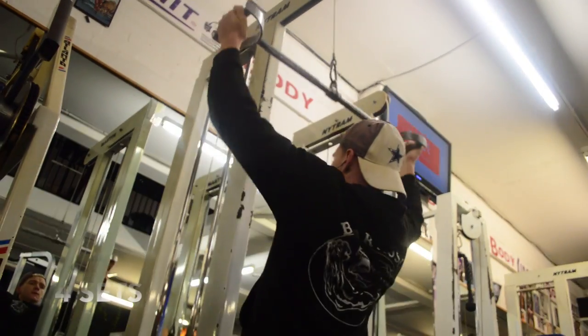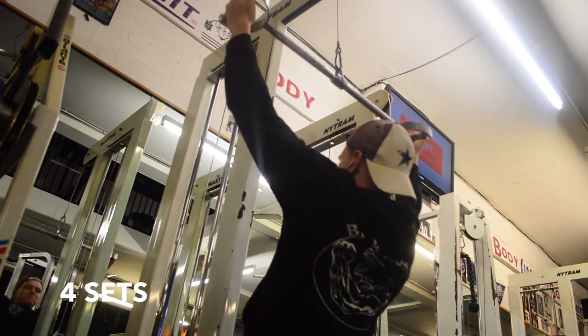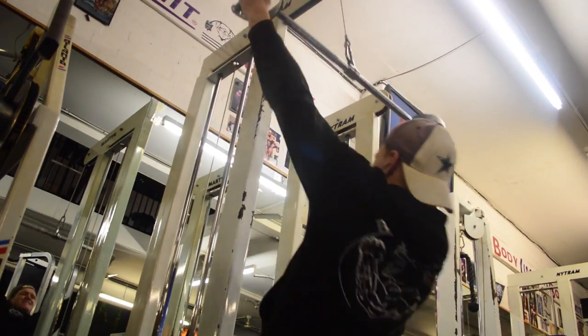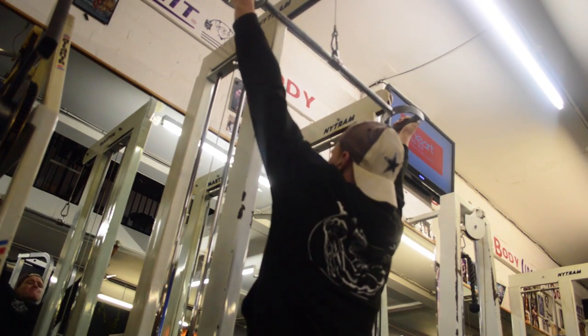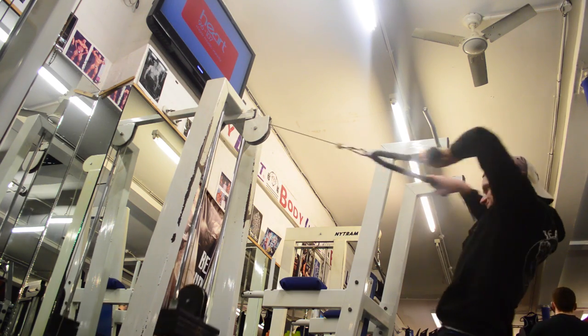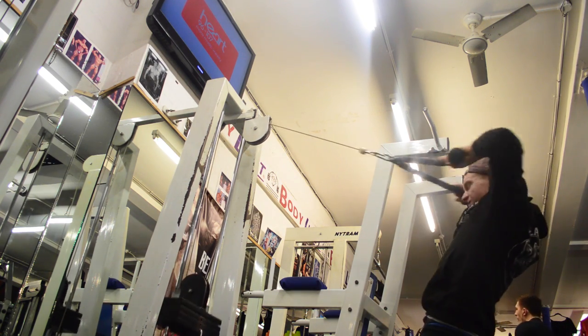Moving on — wide grip pull-downs, using this lovely grip that they've got. I love that, you can really feel it squeezing at the bottom of the lats. It's beautiful mate.